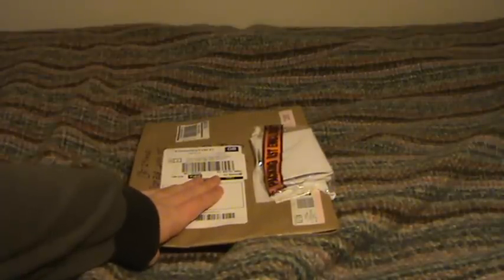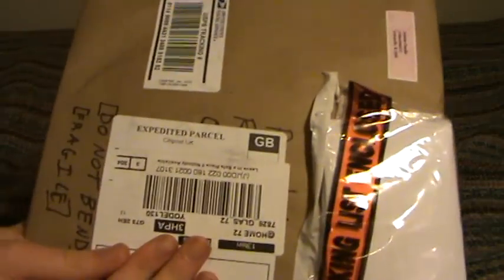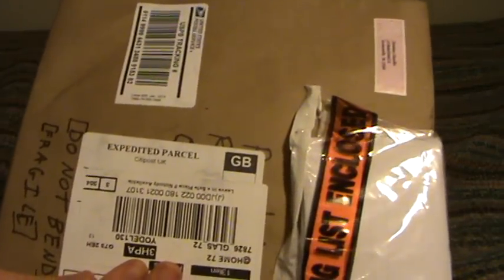Hello. Today a very special package has come in the mail to me. This is from Christian Weston Chandler of Ruckersville, Virginia. So as expected, it's official Sonichu merchandise, which I announced on Twitter previously.